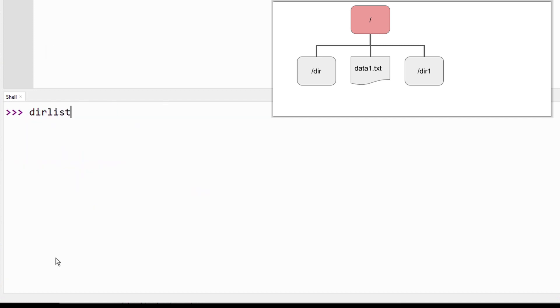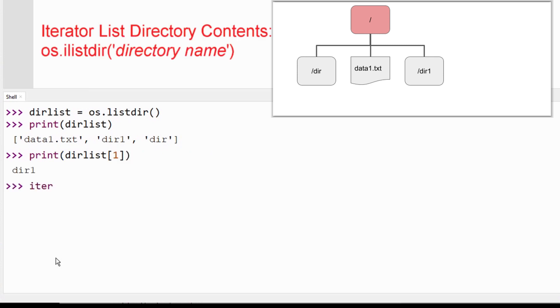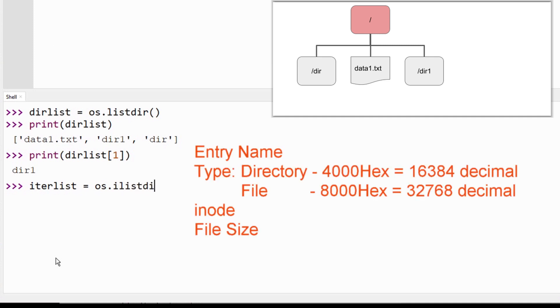The ListDirectory function can also be used to create a list of file and directory names. This returns an iterator which will yield tuples that return the name of the entries, the entry type (which would be 0x4000 hex for directories and 0x8000 hex for files), the inode of the file (which is usually zero for our purposes), and the size of the file. This has the complexity of creating an iterator variable, but it could be useful in designing a disk operating system for my 6502.